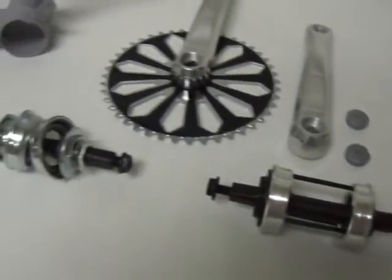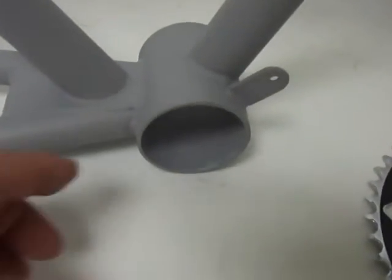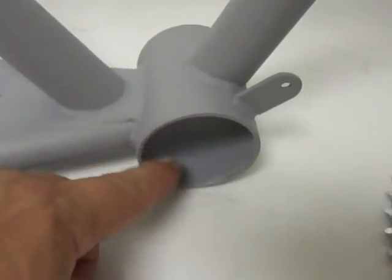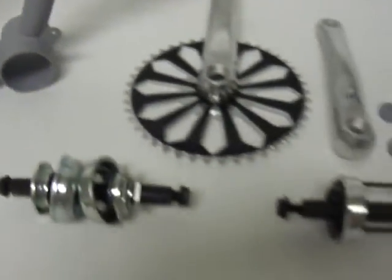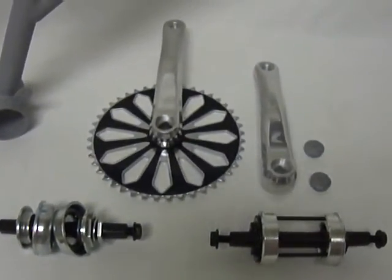Both types will fit into a standard size bottom bracket on a frame, which has an inner diameter of two inches. And both types will accept a standard three-piece crank.